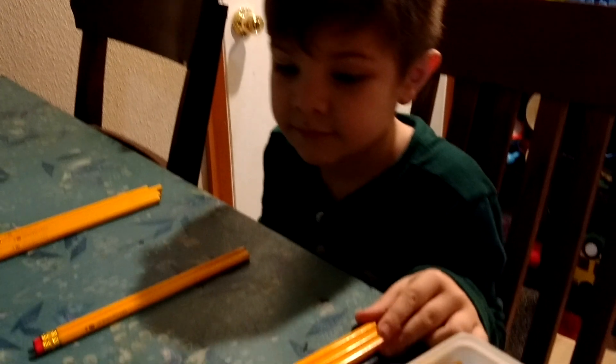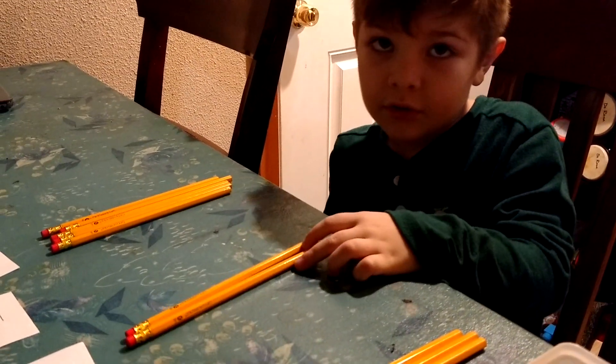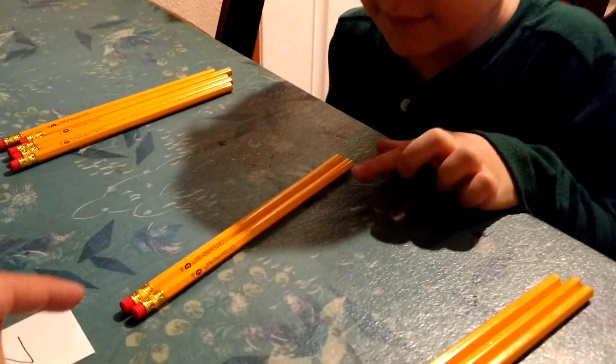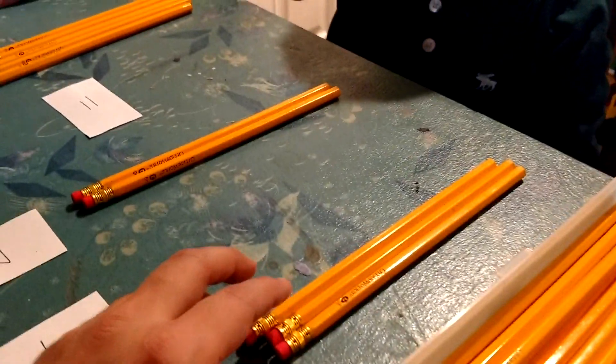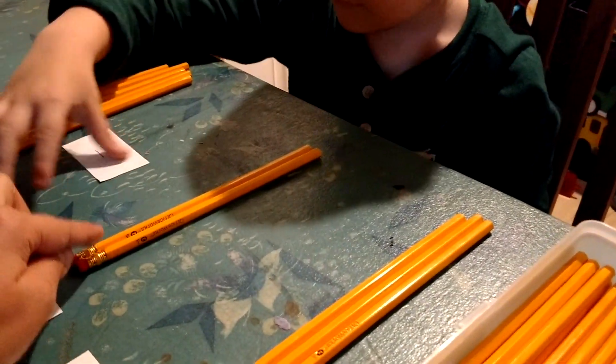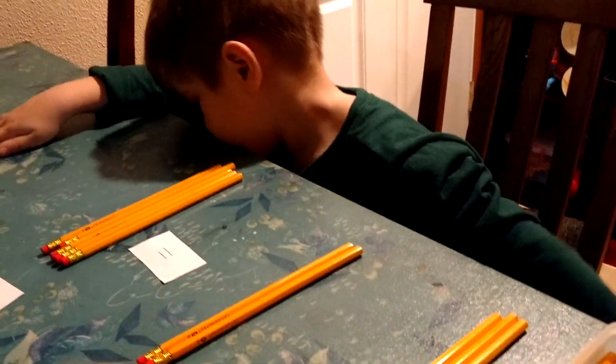And you know how you check your work to make sure you're right? One, two, three, four, five. Okay, one, two, three, four, five. Now stop — stop counting when you have the equal sign, that's when you stop. So you need to make sure that the number of pencils on this side is the same as the number of pencils on this side.